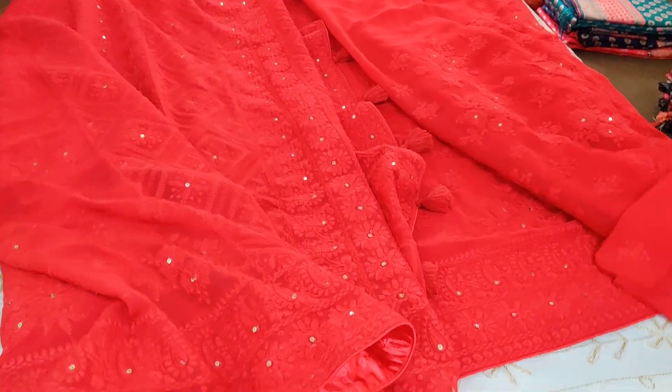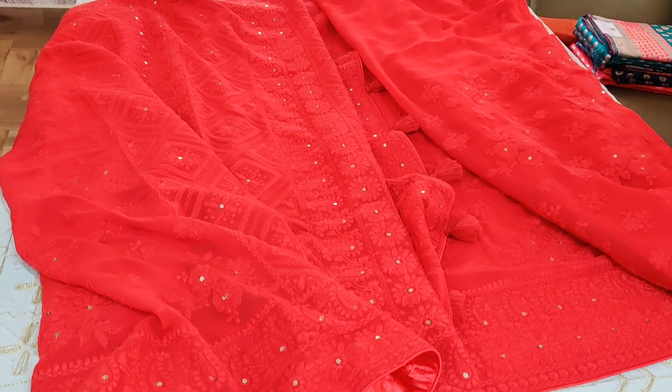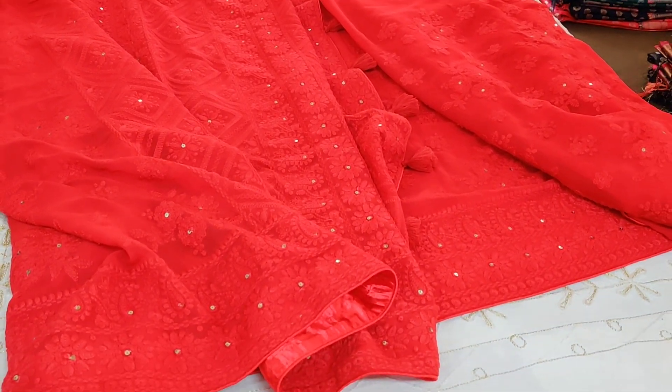Definitely have one - the occasion is calling for it. Do grab this. Happy shopping from Western, as usual.